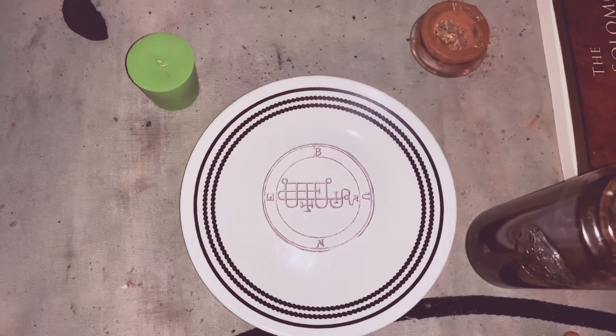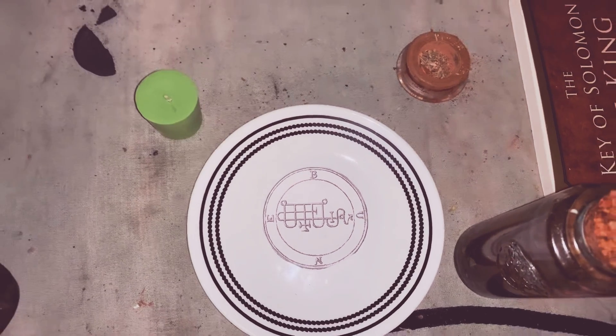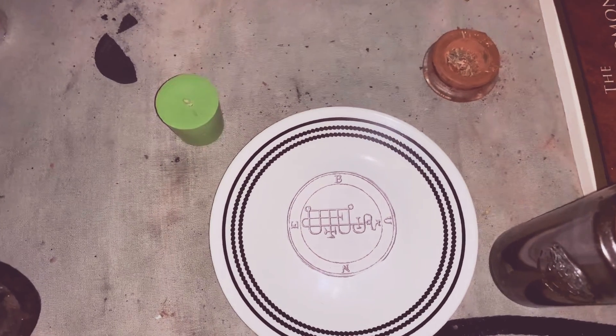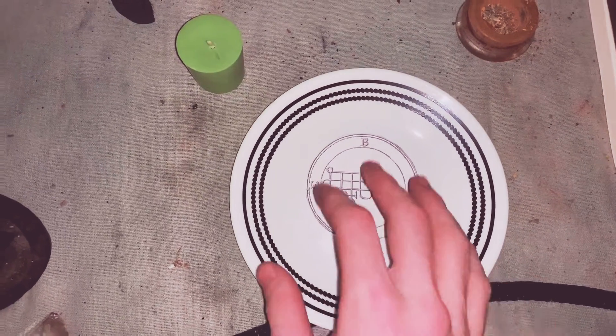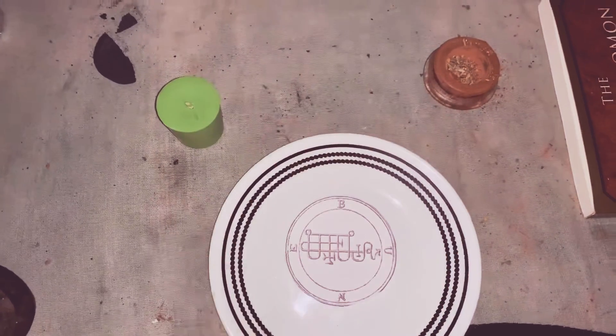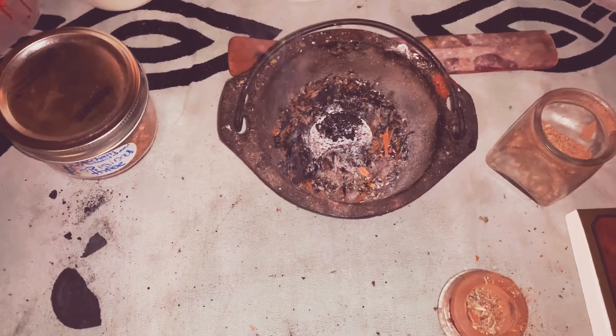When it comes to working with demons, there's all kinds of ways, but he's with us tonight. So this is going to be super simple, super easy to do. I will give him his offering after, and we've got some lovely incense going.